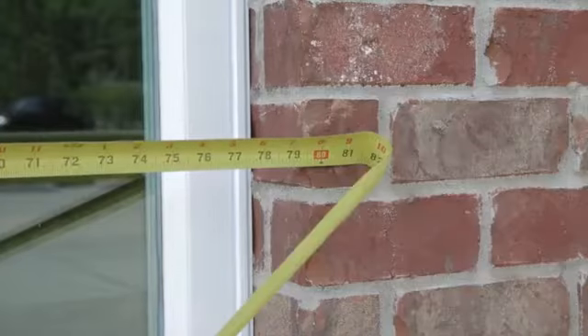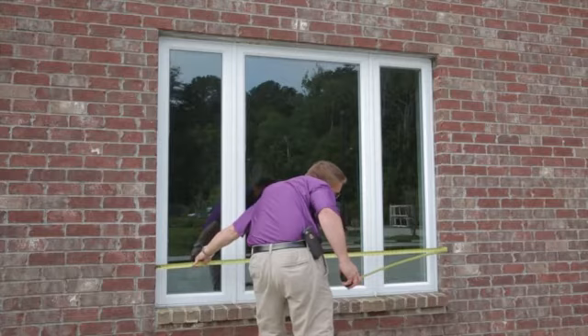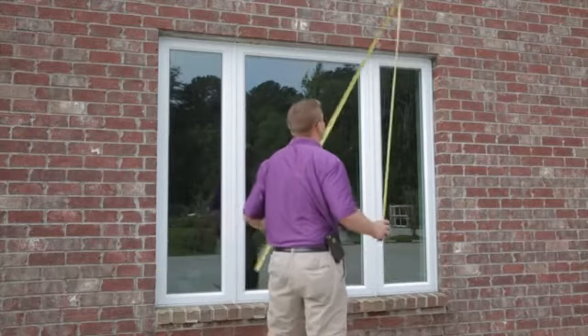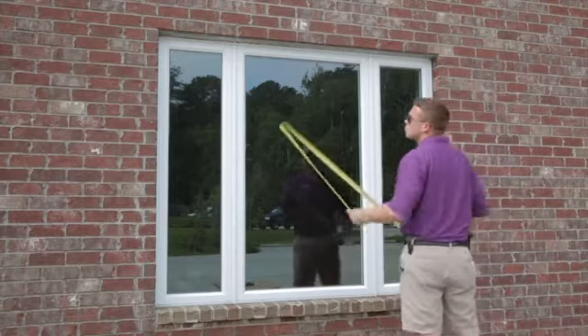For a brick opening you'll want to measure between the inside faces of the brick. Take three width measurements at the top, middle, and bottom portions of the opening. Then take three height measurements at the left, middle, and right portions of the opening.